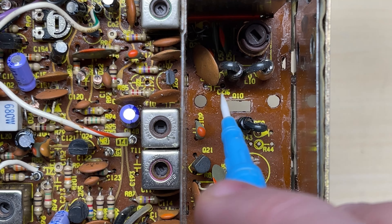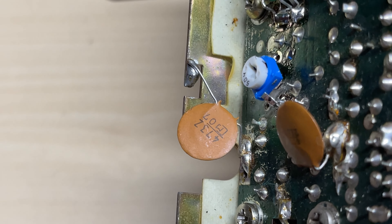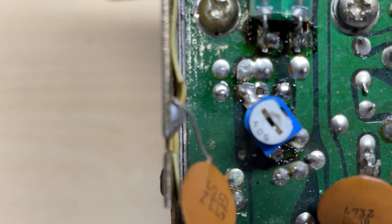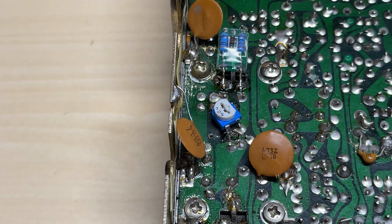So there we have it — R43, R44, and the 69 are gone, and RV2 is gone. What we're going to need is the MOSFET, a companion, and a 50k pot, and then we're going to fit them.